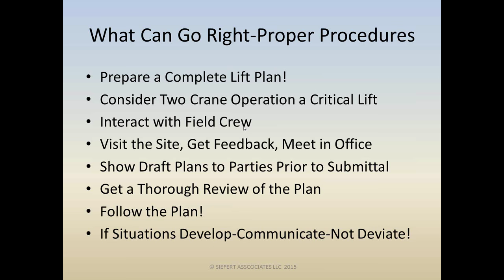We should always consider a two-crane operation a critical lift, in my opinion. Every company and organization has a different definition for critical lift — there's no universal definition. But I don't think anybody with experience would dispute that a two-crane operation, no matter what you're lifting, should be considered a critical lift.